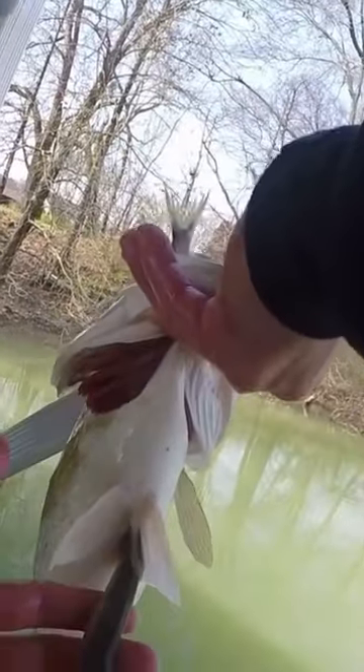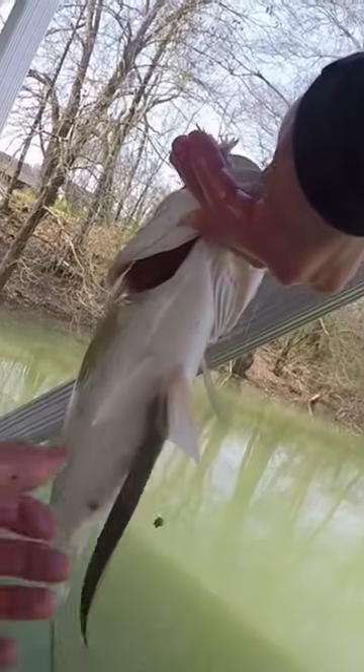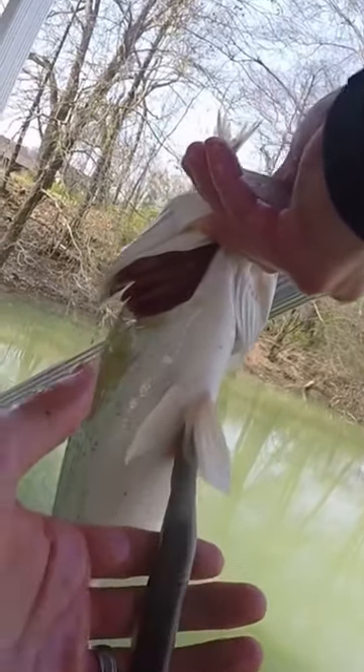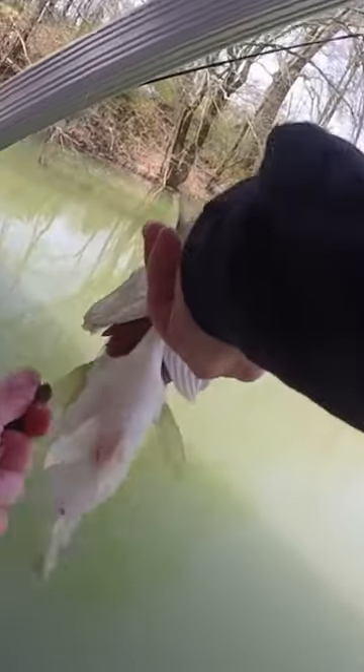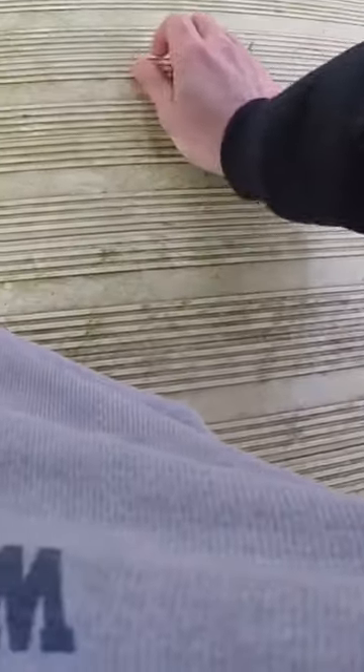It's a spot, but it has these lamprey parasites on it. What they do is they suck the blood — it has two of them. I'm gonna see if I can get one off. Yep, that's what it is, it's a lamprey. Look at this though — he's trying to get on me now!